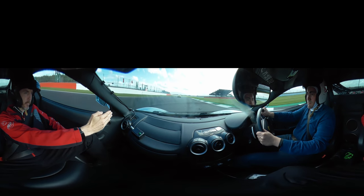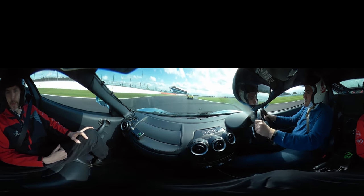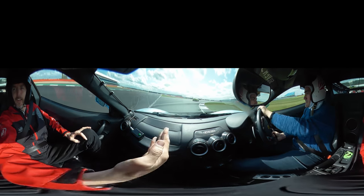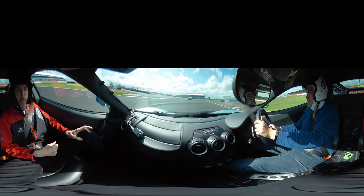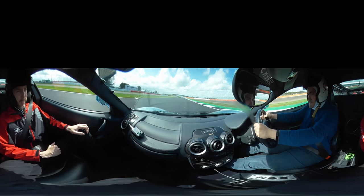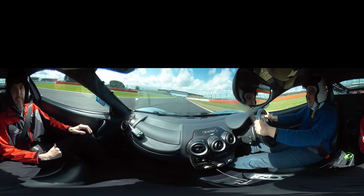Ease off the throttle. Turn it in. On the brakes now, slow it down. Down into 4th, down into 3rd. Off the brakes, turn it in, keep the front turned in. Back on the power, out to the left-hand side. Full throttle — go on, push, push, push. Up into 4th, up into 5th, into 6th.